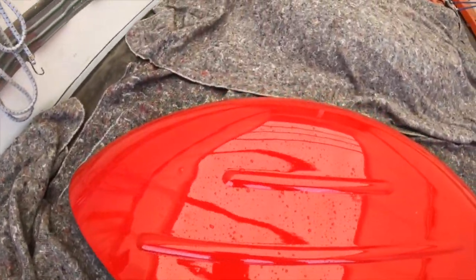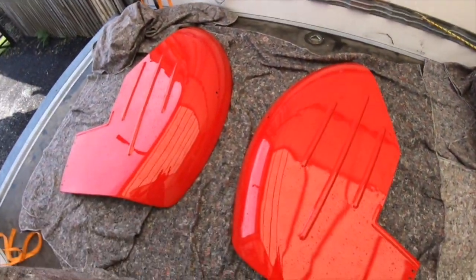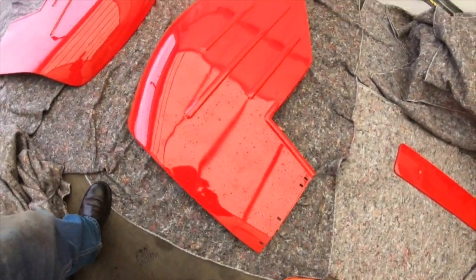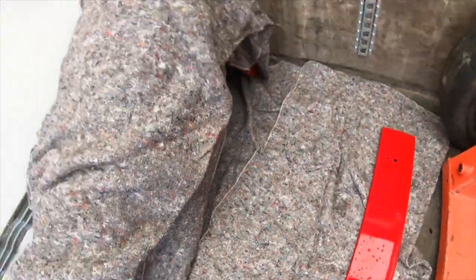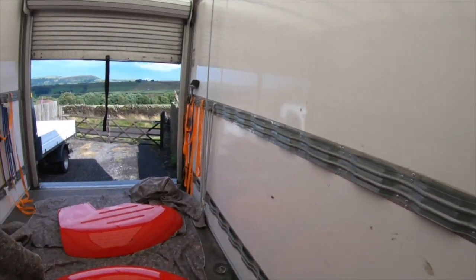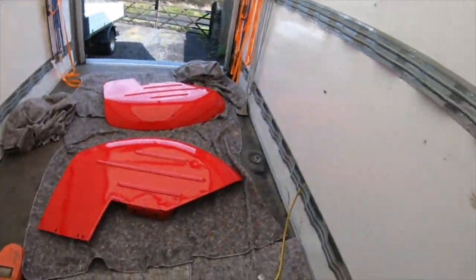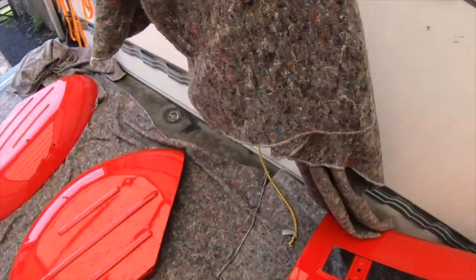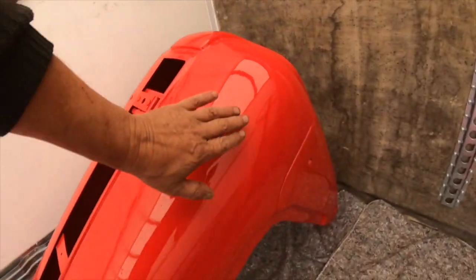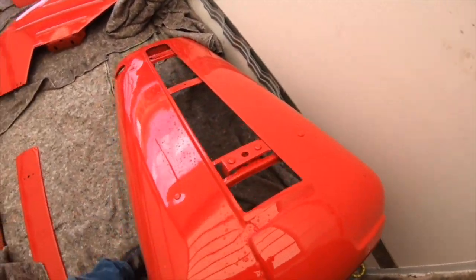I think I might actually build this bonnet up now I've got these covers available. There's a little bit of muck on it there, but that's gorgeous — what a finish.